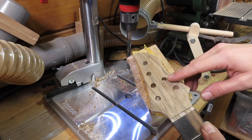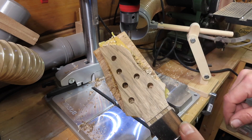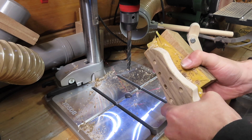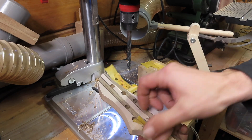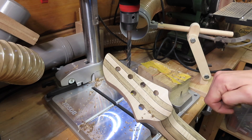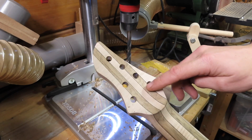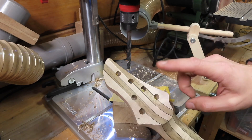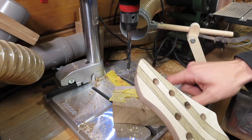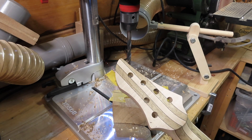All six holes are in and as you can see there's no tear out in the veneer whatsoever. Also very crisp holes in the back — no tear out whatsoever. It's a great little trick: no matter what you're drilling, if you have to drill all the way through a piece of material, always use a backing. It really helps to prevent any tear out.